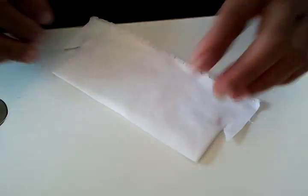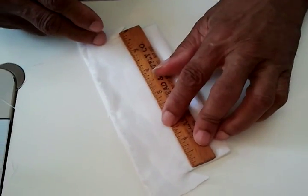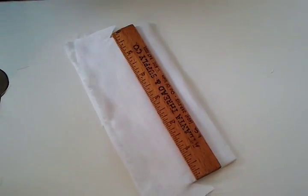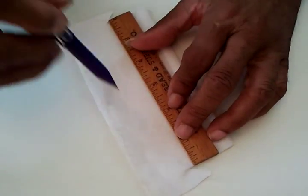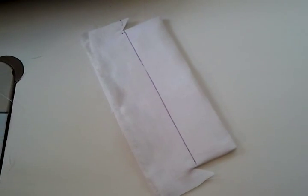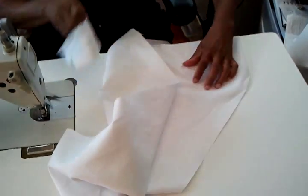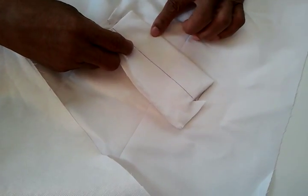My edge is already pressed in. I take my ruler and add a marker, because this is my stitch line. I mark it. Then I get my garment. When I finish this, it's going to sit on like that.